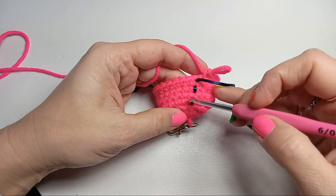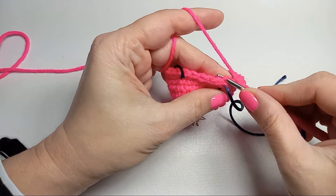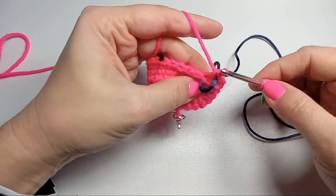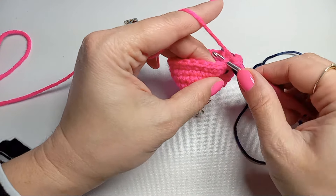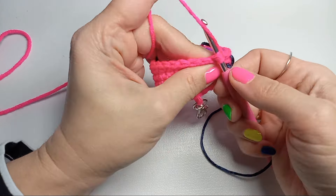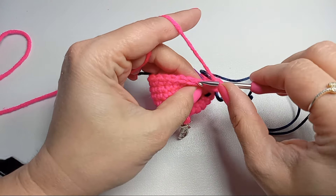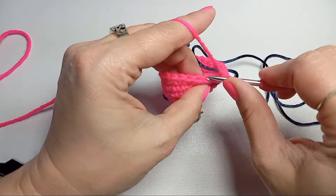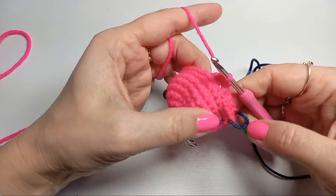With rows five through eight done, it's time to decrease. We'll start working into the back loops of our octopus. Move your marker and do one single crochet into the back loop, one single crochet into the back loop of the next stitch, and then a decrease — pick the back loops two at a time of the next two stitches, make sure the working yarn is tight, and single crochet through both. This is our first decrease. We'll do this six times: one single crochet, one single crochet, then a decrease into the back loops.